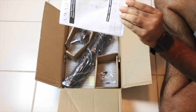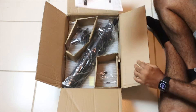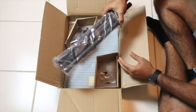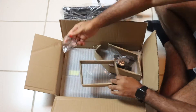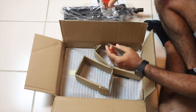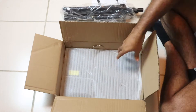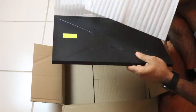It comes with assembly instructions, the base of the projector, screws, the connector, as well as the tray. It's made out of plastic.